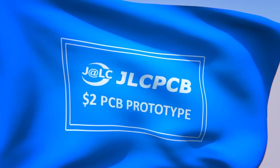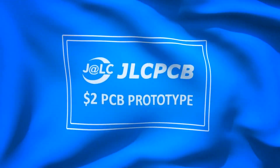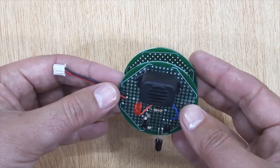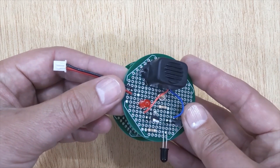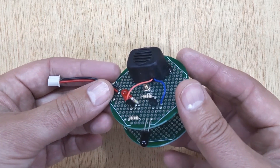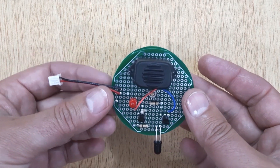This video is sponsored by JLCPCB. Hi friends! Today in this video, I'm going to show you how to make a fire detector system. You can make this fire detector system at home by watching this video until the end.